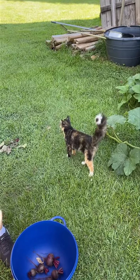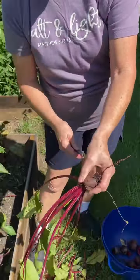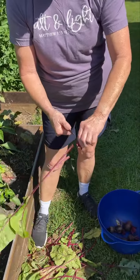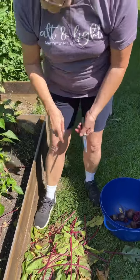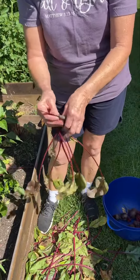I did plant these seeds real close together — I just sort of scattered them in a row and I never thinned them. If you buy beets from Amish, they're little. They're not sliced beets; they're about that size.